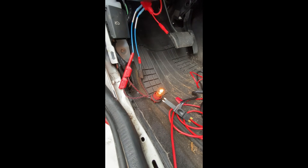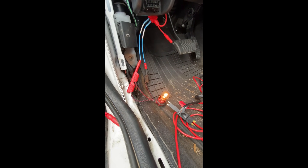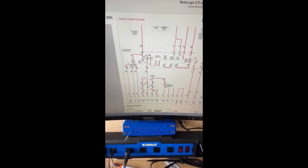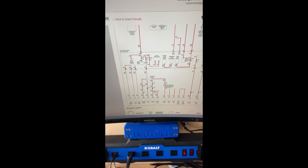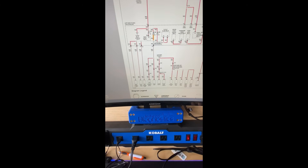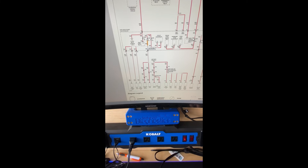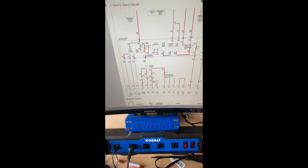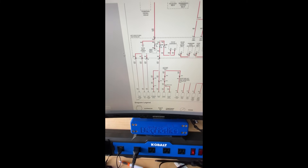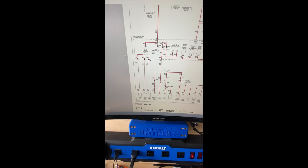The next step is to determine where on the circuit there is a short to ground. Fuse 12 goes down to the power door locks, interior lights, and the window switch. The best way to go about this is to split the circuit as much as you possibly can to see where on the circuit the short is.